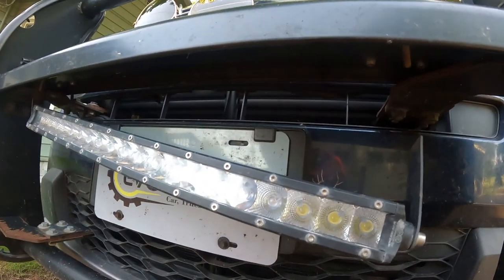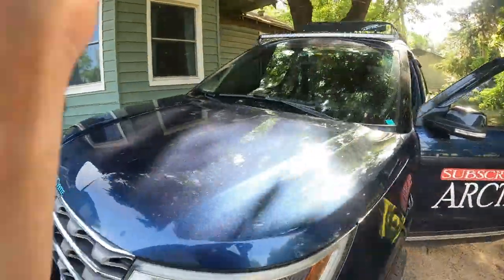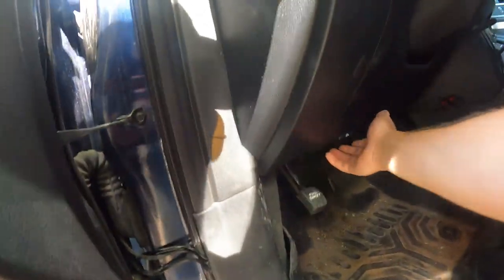I still don't quite know why the light's not working itself. Maybe it came disconnected somewhere along the road — I really hope not. Let's go ahead and check the fuse. First step: check the fuse. Pop that hood.